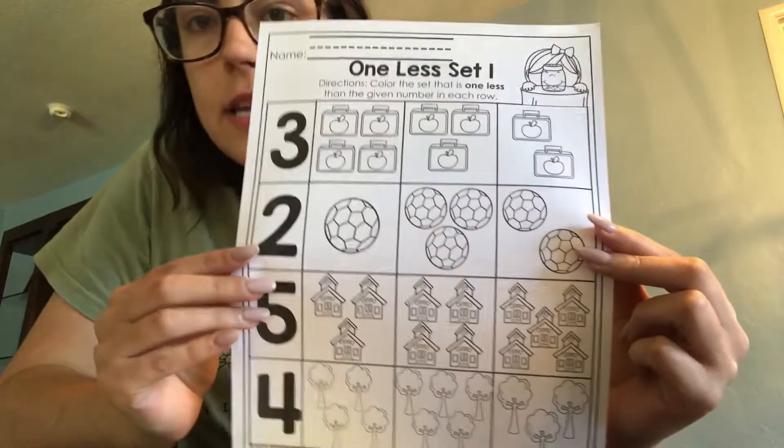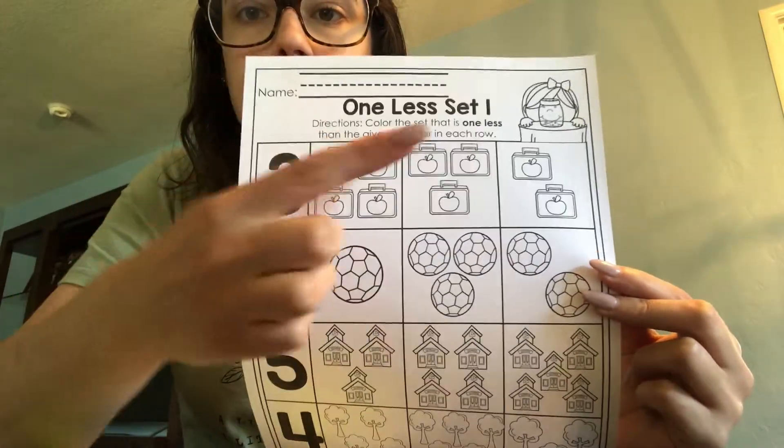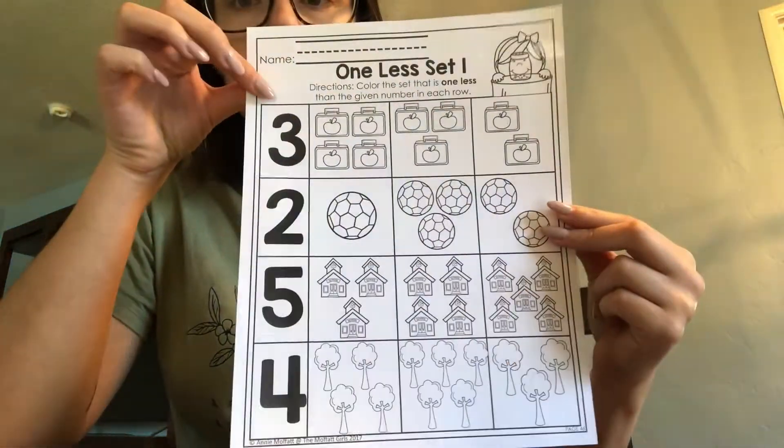Good morning, Room 801. Today I am here to help you with one of our math worksheets. Today's math worksheet is titled One Less, Set 1, and this is page 46.